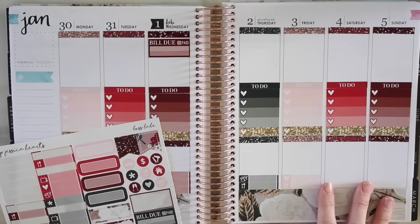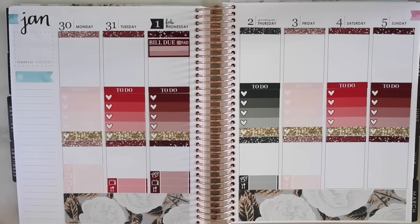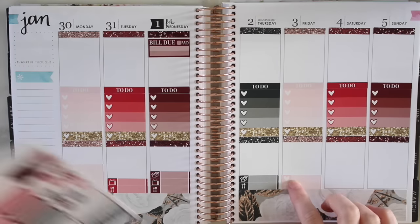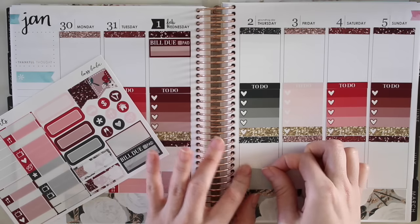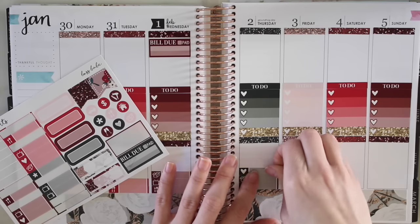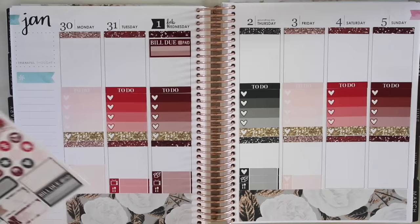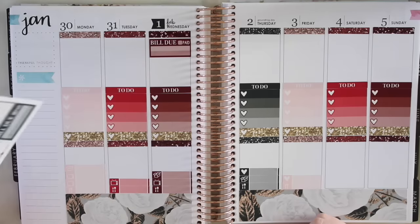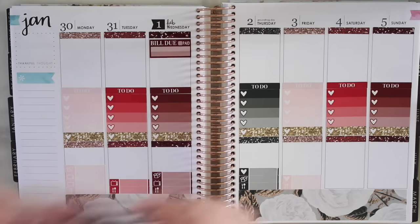I tend to just put down some extra little things just in case something pops up during the week. If I don't fill it in, it really doesn't matter - I want it to look pretty but I don't care about it being super pretty. It's mostly just functional for me. So I put down a package thing on Wednesday in case I order something, and I put a heart down for Friday and Thursday as kind of a miscellaneous slot - if something pops up I'll fill it in. Heart's really versatile. But if nothing pops up it tends to just be blank, and I honestly don't mind.